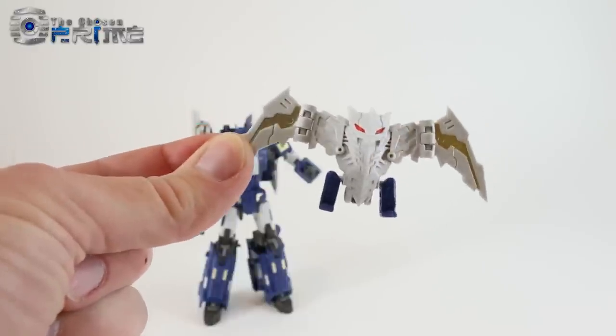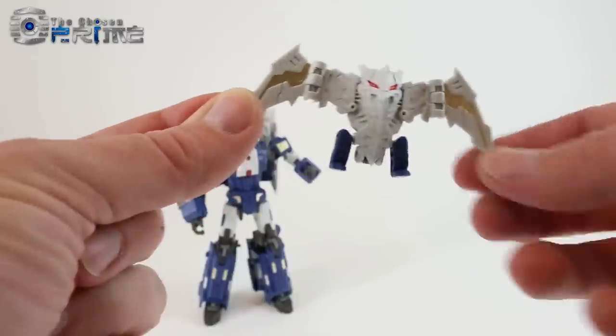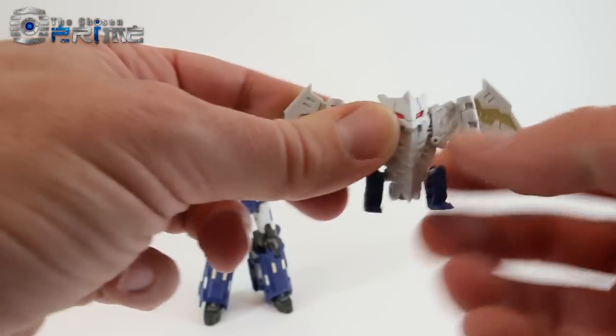Being part of the Breast Force, it does come with a little breast animal — a little bat. The bat has clear eyes with a little bit of light piping. The wings can move forward and back, and the legs are on ball joints to move around.